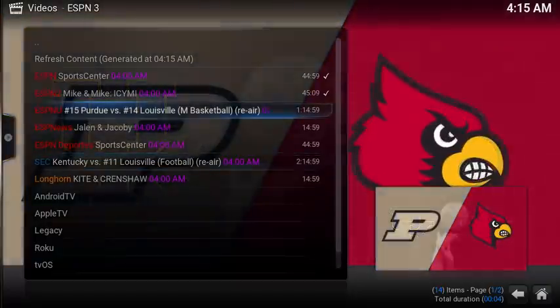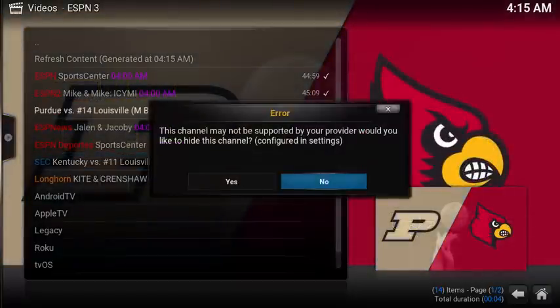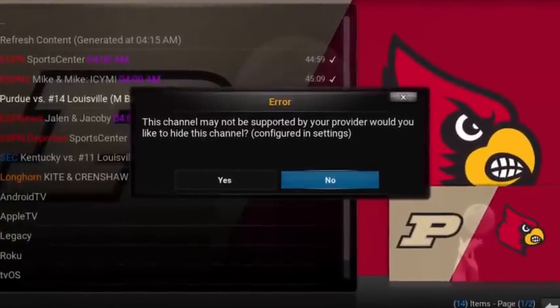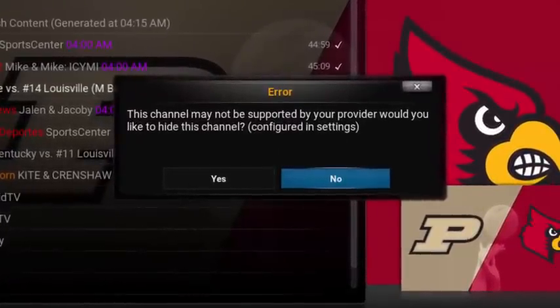Channel availability depends on your ESPN subscription back to the cable service. The add-on will automatically detect if you have access to it, then will start showing or give you a following error message. At this point, you can actually hide the channels that you don't have access to.